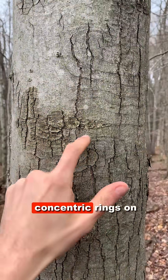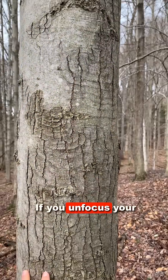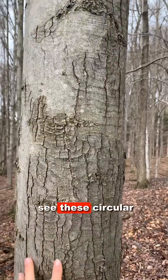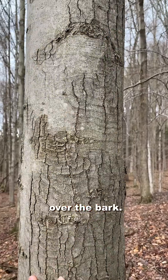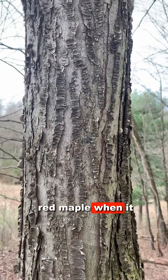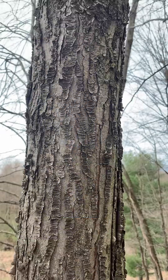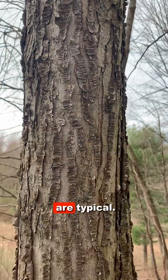Here's another example of these concentric rings on red maple. This is an older tree. If you unfocus your eyes, you'll begin to see these circular figures all over the bark. Here's an example of this scaly bark of red maple when it forms in lines rather than concentric circles. Both bark variations are typical.